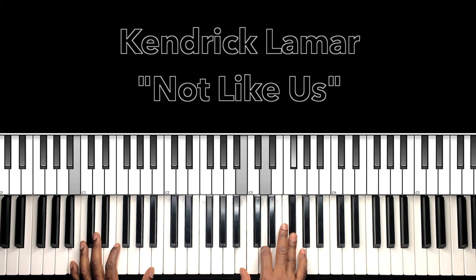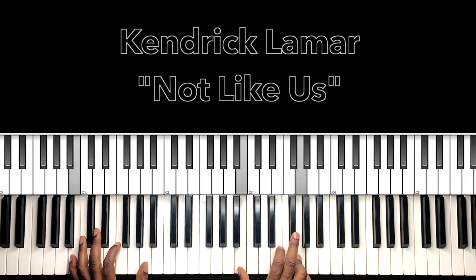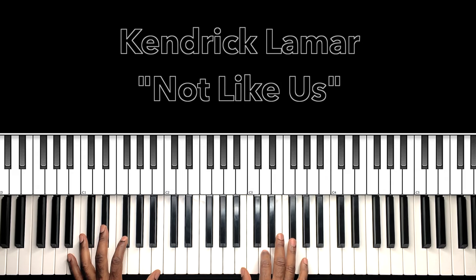That first chord is a B minor. B in the bass, B in the right hand, D, F-sharp. That next chord — without that B in the bass, it's an E minor. B in the bass, B in the right hand, E, G.